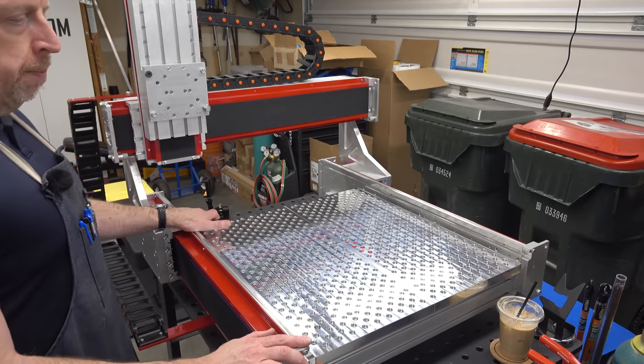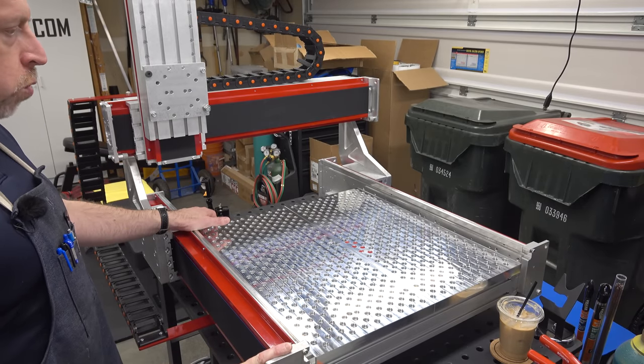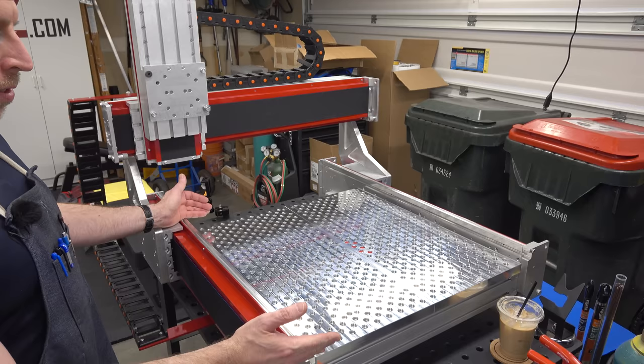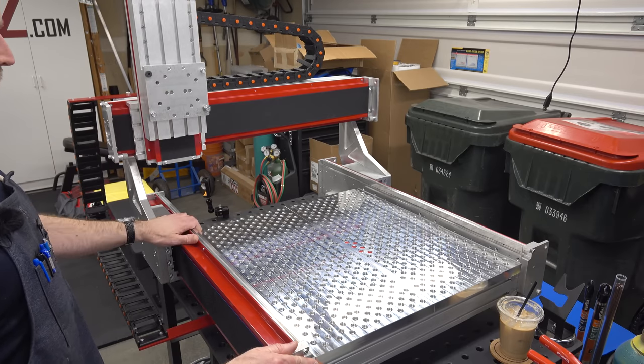This is an Avid Benchtop Pro CNC machine. This particular one is their 24 by 24 model. The travels are about 26 inches in X and Y, and about eight and three quarters to nine inches in Z.